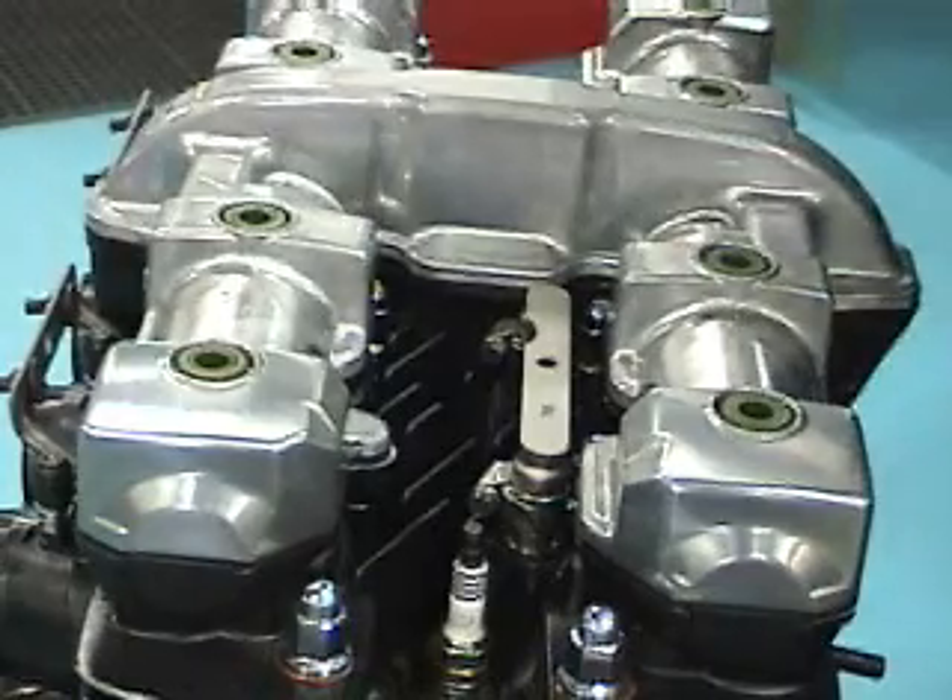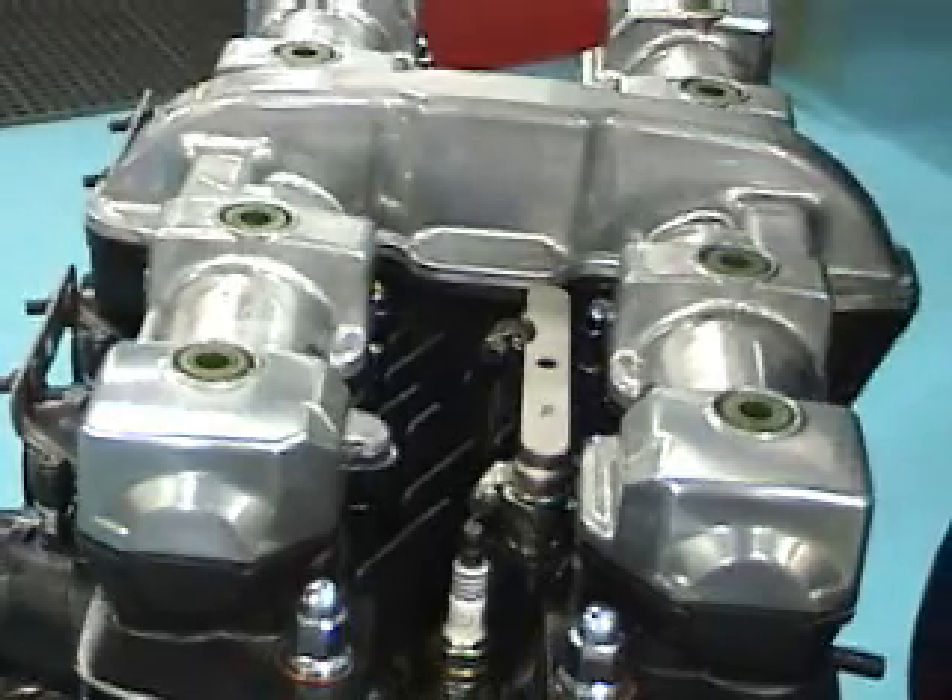Hi, this is Ryan Scott with RRC Performance Engines. Today I'm going to show you how to adjust your valves.